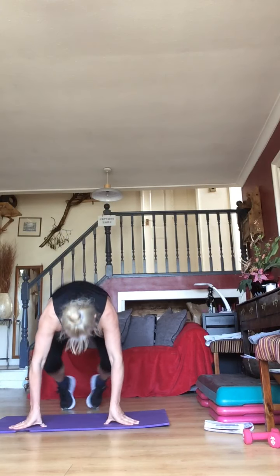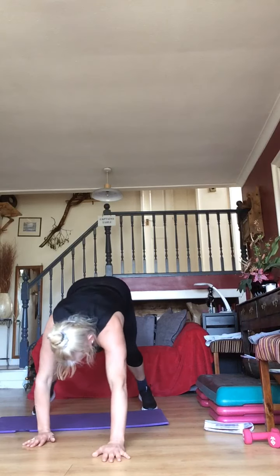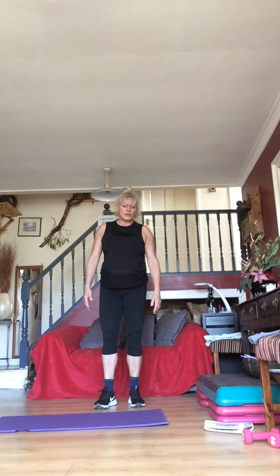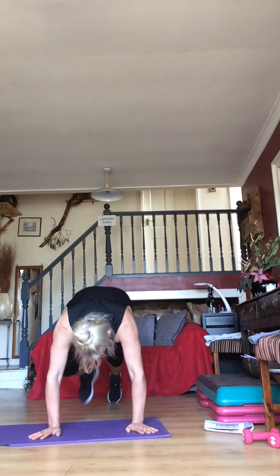Here we go — are we ready? Walk-outs — forwards and back. Come on guys, that's it. 15 seconds before you go to mountain climbers. Ready for them? Walk-outs — five seconds — five, four, three, two, one — mountain climbers!